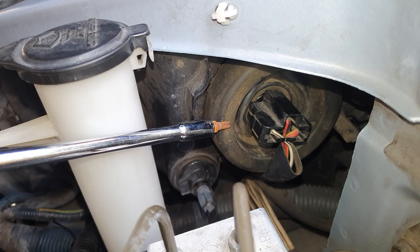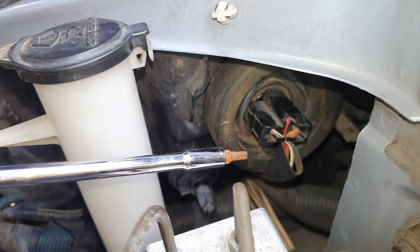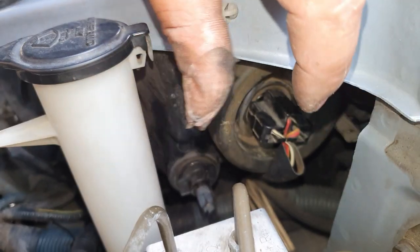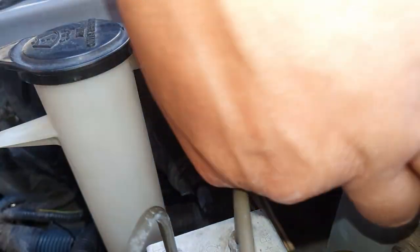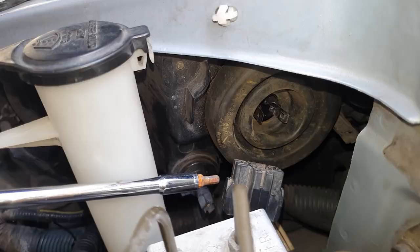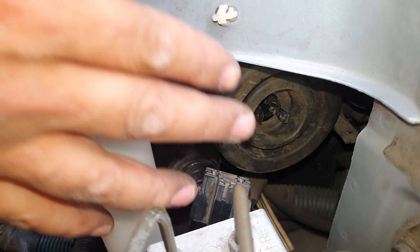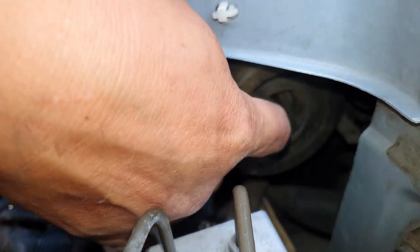This is the low beam on the driver's side in Australia, which is the left-hand side if you're facing the front of the car. There is a clip on this side and one on the other side — you need to pinch it and then pull it out. I'm pinching on both sides now and pulling it out. There's a tab on this side and another one on the other side. Once that comes out, push it out of the way, and this rubber grommet here you just pull off just like this.